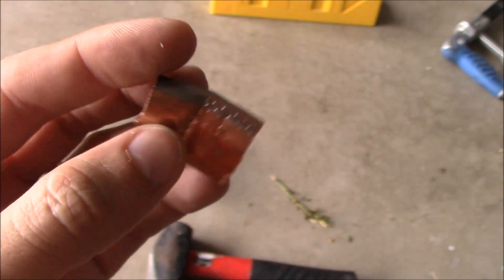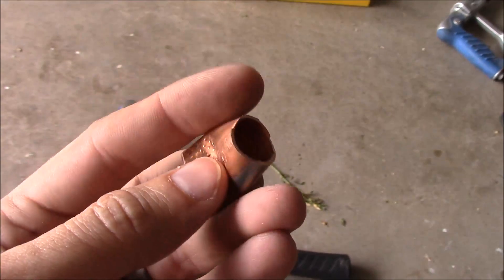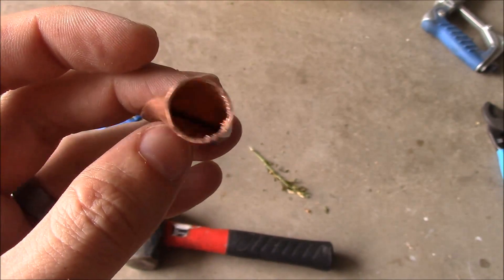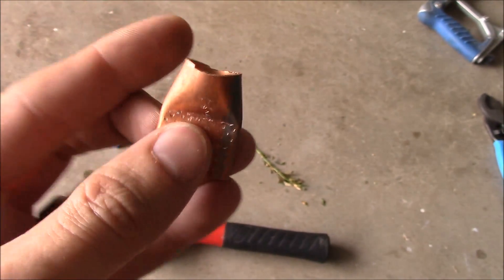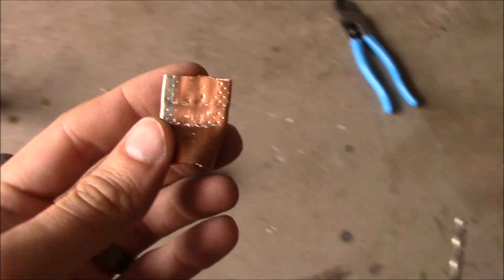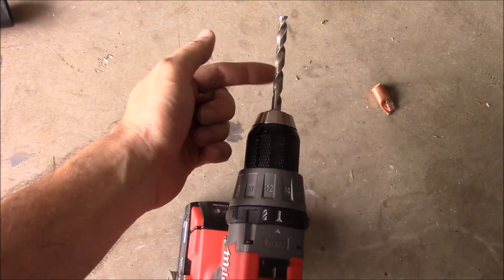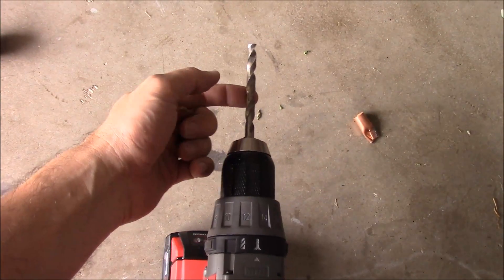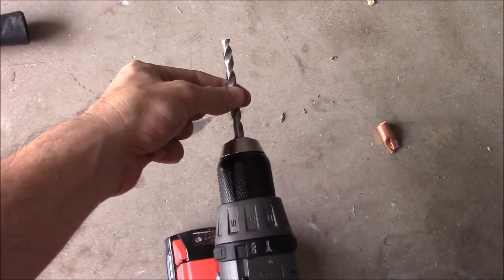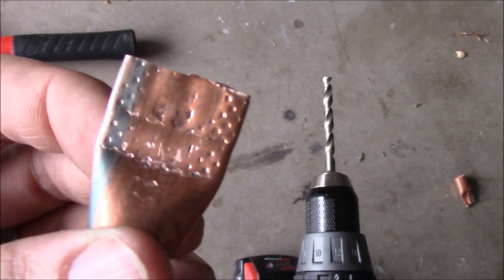What you should be left with will look something like this. I flattened it a little bit more than I intended, but it doesn't matter — this will be plenty to put the cable in and crimp it down later. The next and last thing we need to do is cut a hole. Measure the post diameter of your battery post, get the appropriate drill bit, and drill a hole right in the middle of that flat spot.